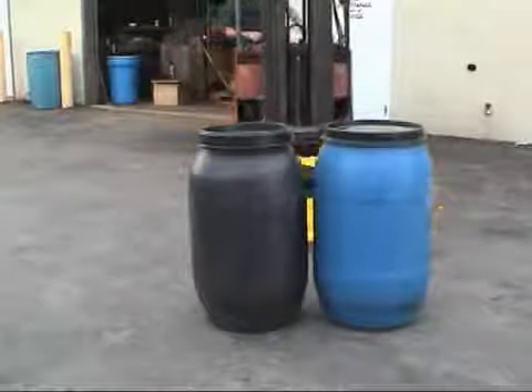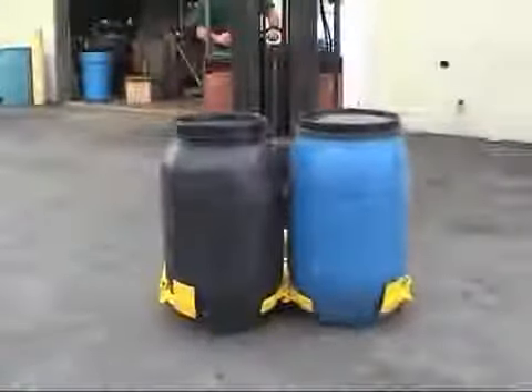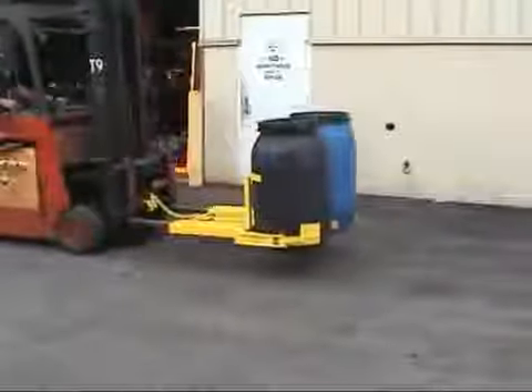This attachment is typically used for unloading containers of various food products and drums. The Eagle Polygrip attachment is also available as a single drum attachment.